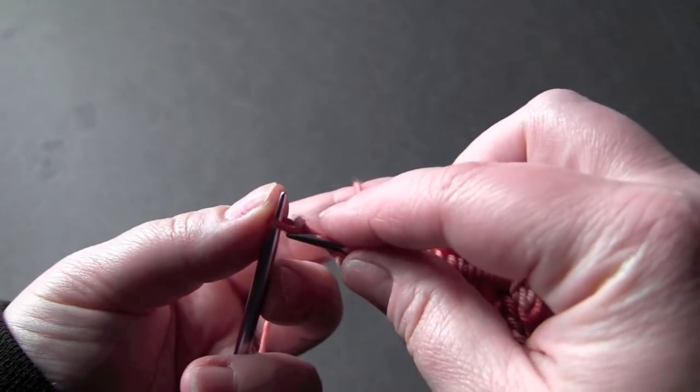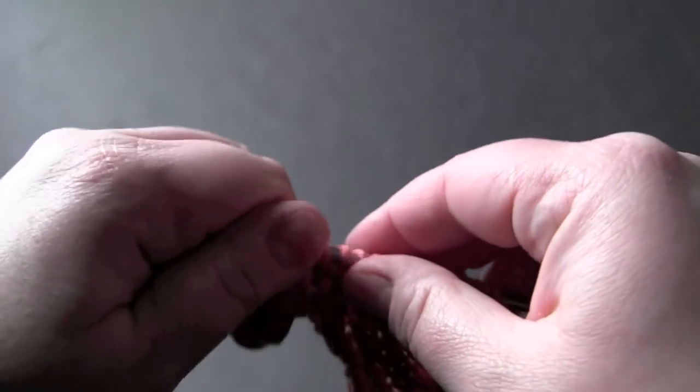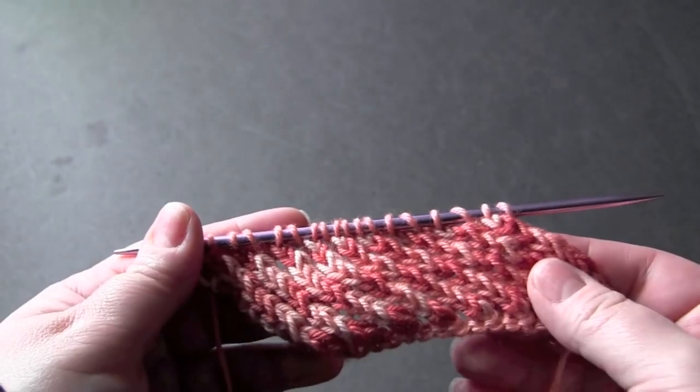And then you just knit the last stitch. And you just repeat those 2 rows for the pattern.